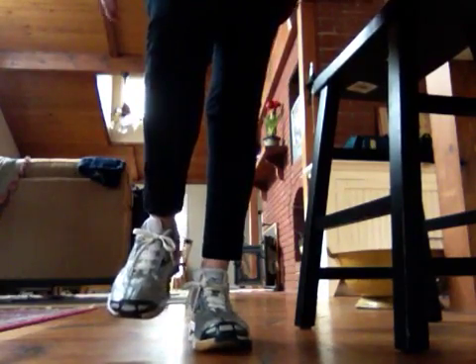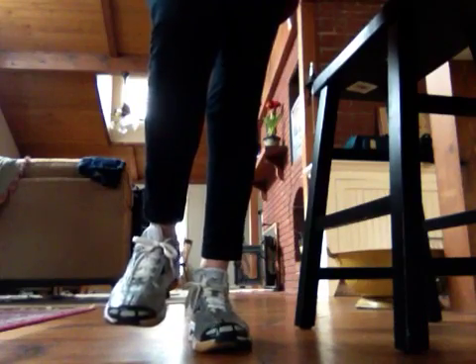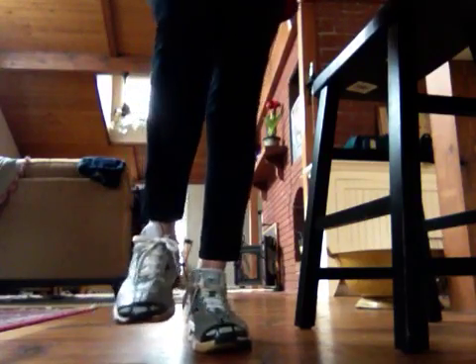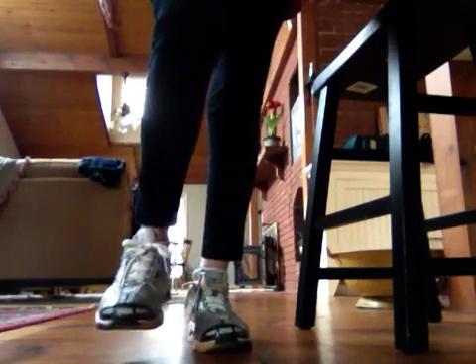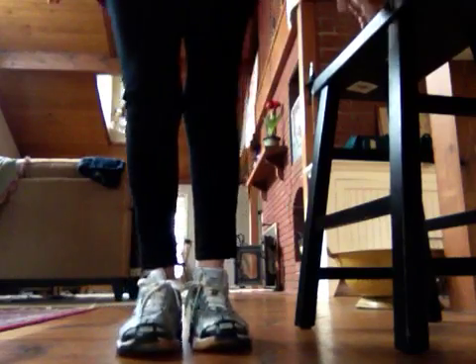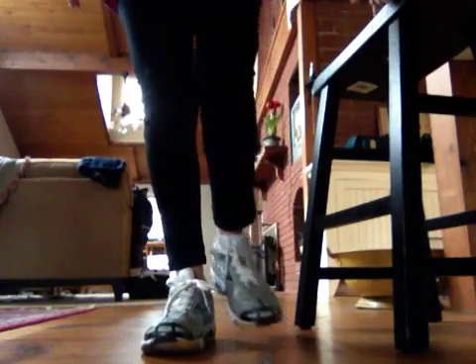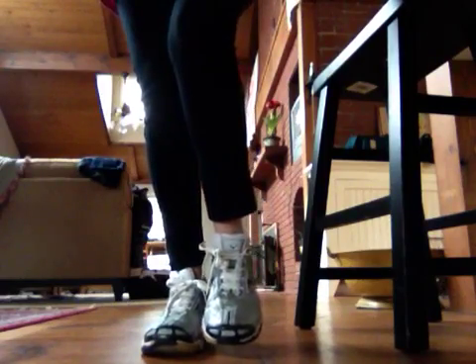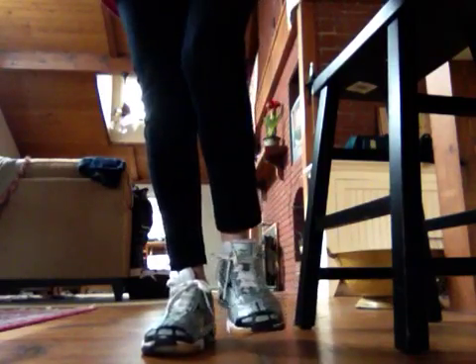I lift one leg and I let go, and I just see how long I can balance on one leg. I'm up to a little over a minute on this leg, but it does get a little iffy sometimes. Then I switch to the other leg, touch again to get my balance, let go, and then I start counting. Actually I use the timer on my iPhone.